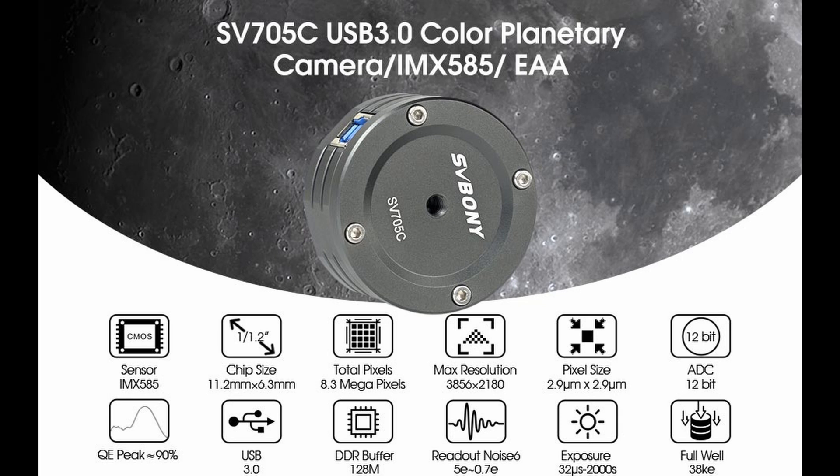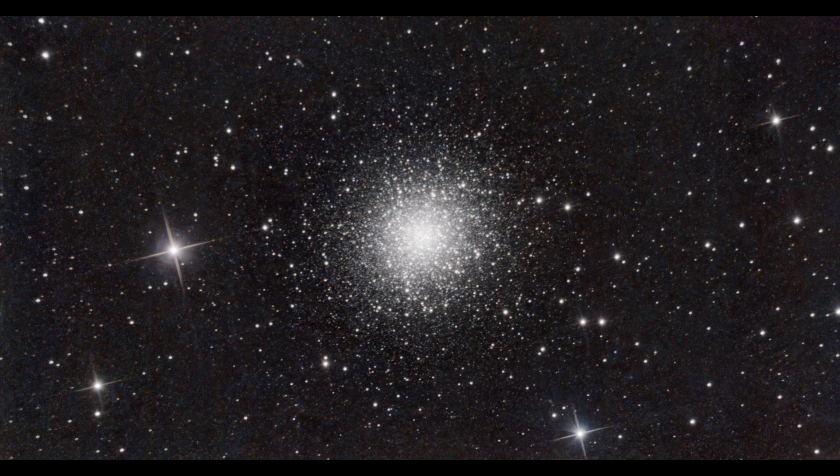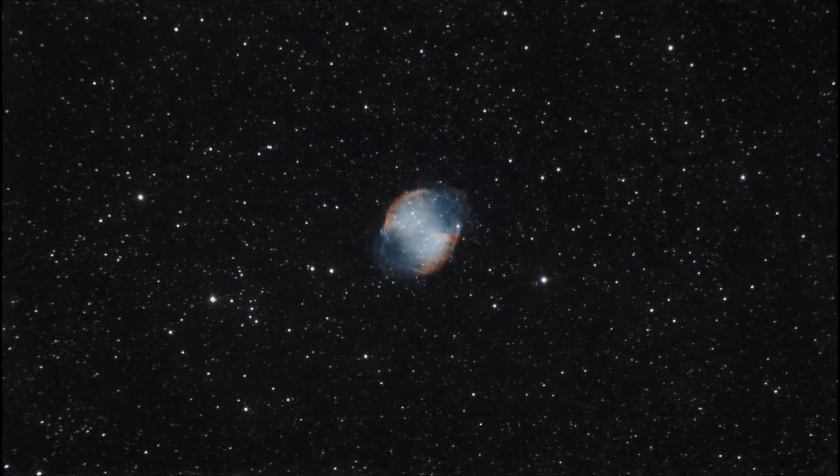Let's see what it can actually do. First of all, here we have M13, the great globular cluster in Hercules. This was 30 sub-exposures at 30 seconds using my EQ-AL55i mount and the Skywatcher 130P Newtonian.